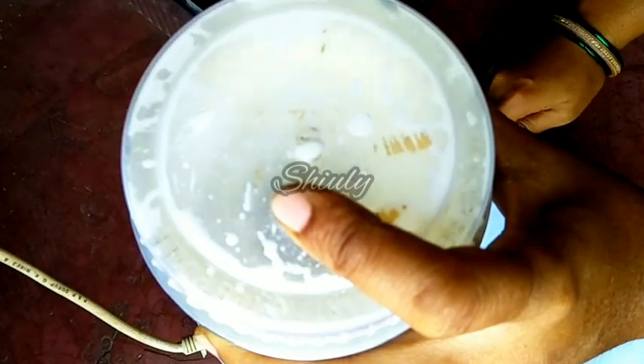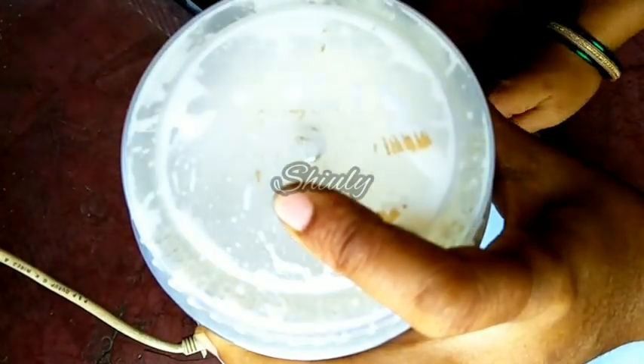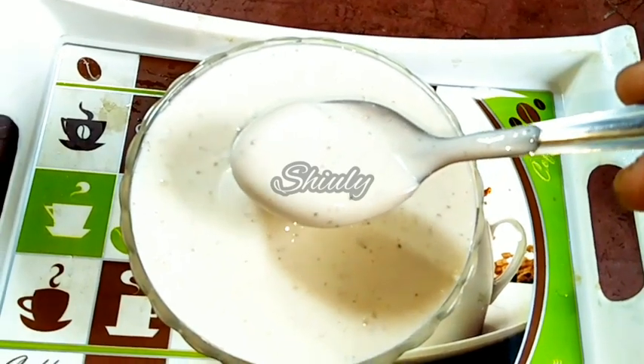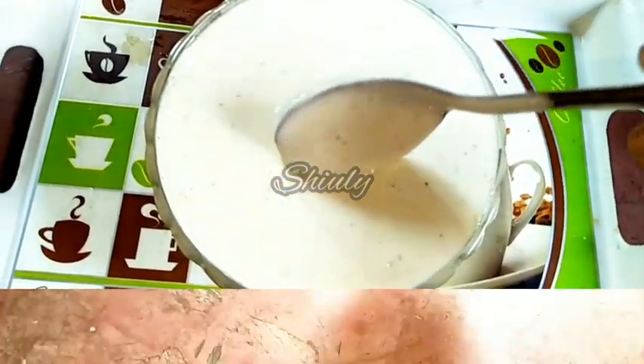Today I am going to show you how to make eggless mayonnaise in a mixer grinder. It is a very easy and simple recipe and the result is perfect. So let's see the recipe.